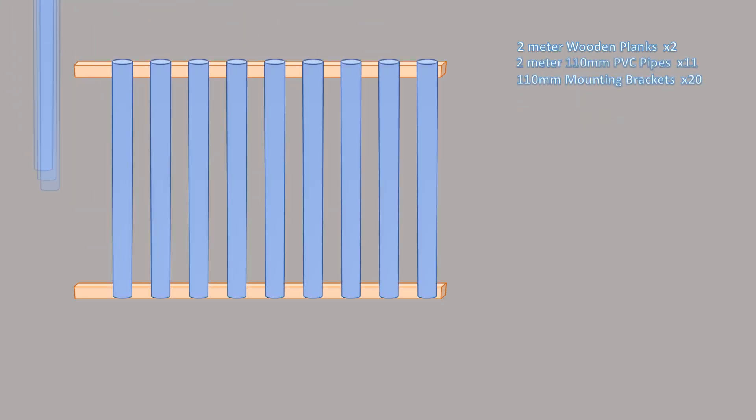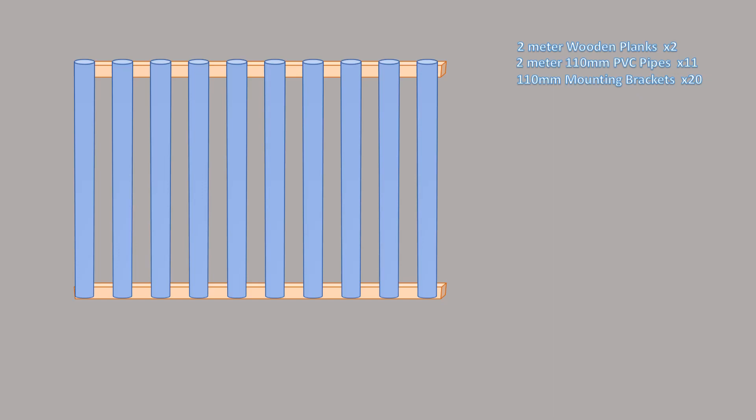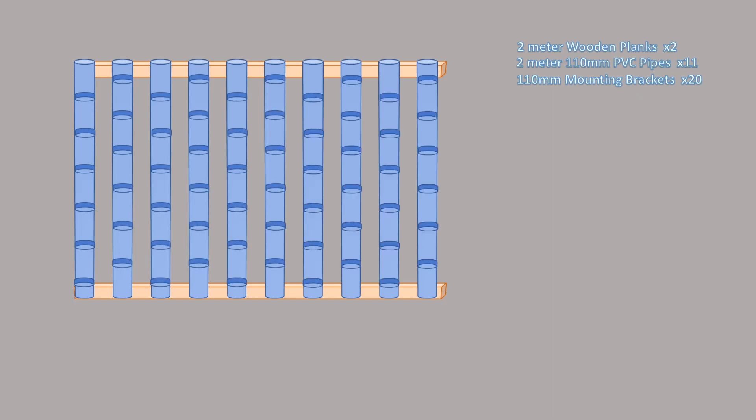On top of the frame we'll be adding 110 millimeter PVC pipes, and those will be used to actually hold our plants. In order to make them hold our plants, we'll have to cut slits into them. Those slits will use a heat gun and a stainless steel water cup to heat and warp them, so that the slits become actual circular holes.